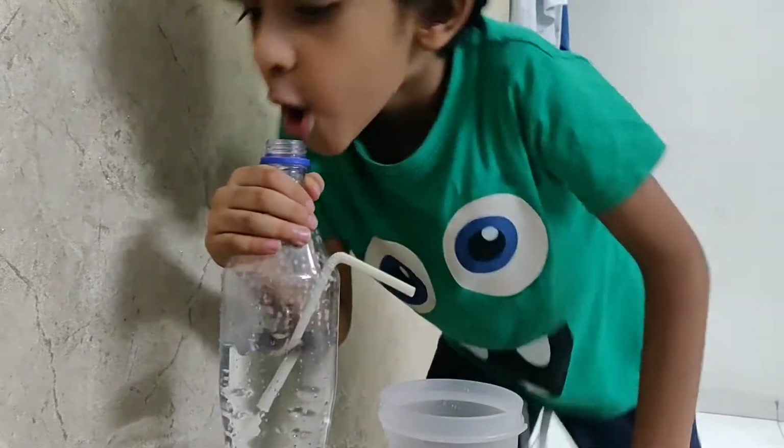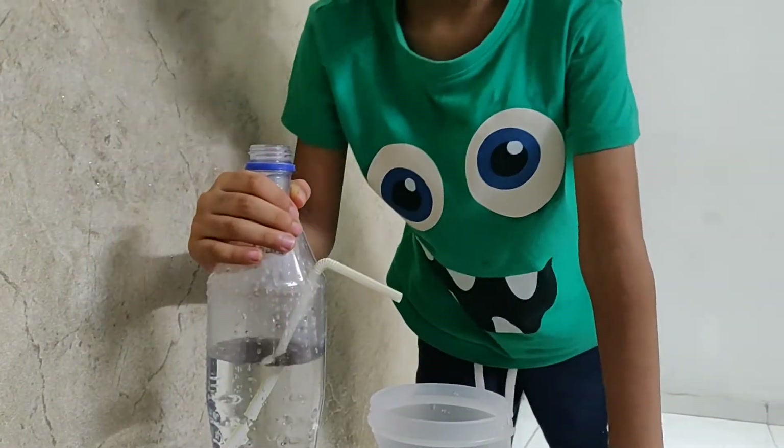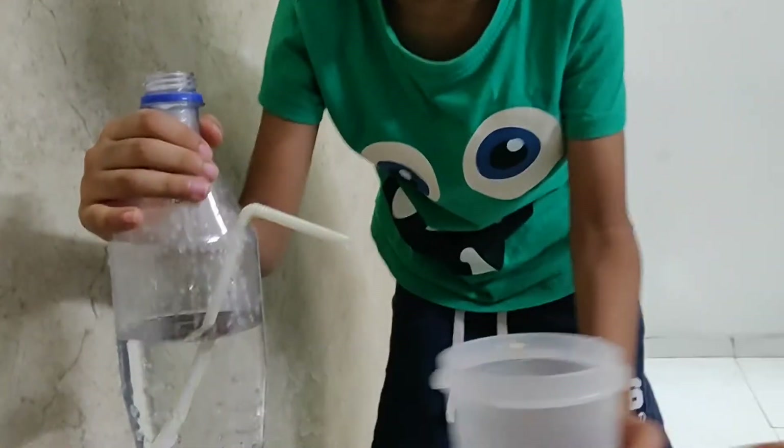On your mark. Get set. It didn't run into the glass, but we can put this far.